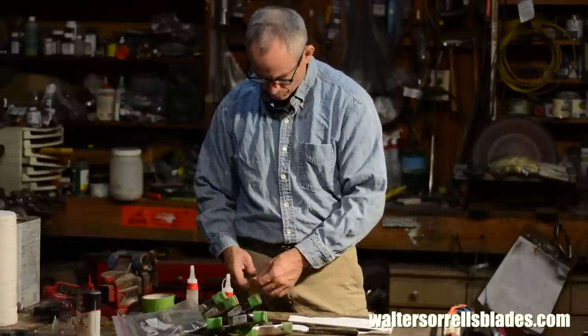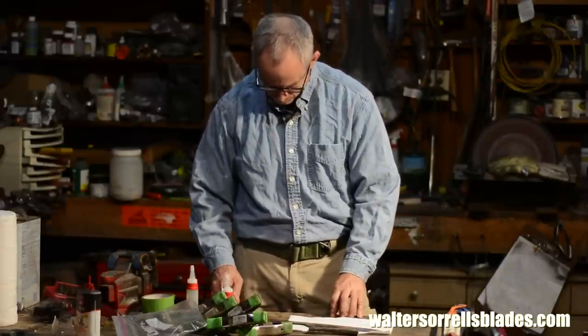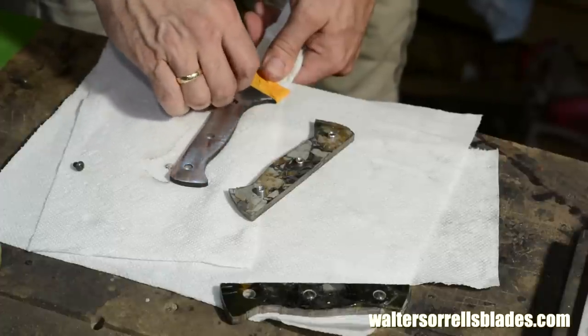Nothing worse than realizing your clearances aren't quite right after you've started slathering epoxy everywhere. I'll mix some epoxy and attach it all together. I'm using a product called Blade Bond that's recently been introduced into the market with its formula tailored specifically for knife making.